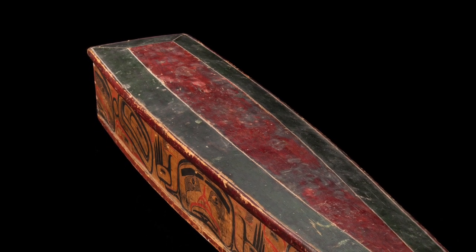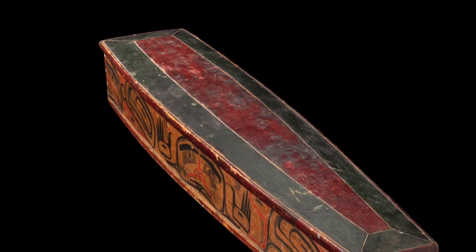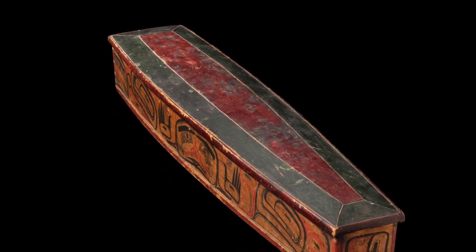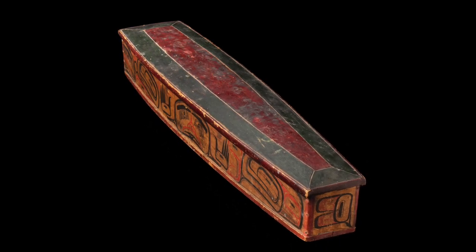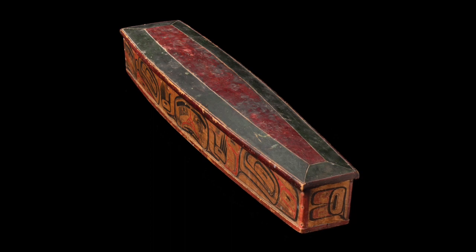This container, tapered at one end, is reminiscent of a coffin form, though for its length the shoulder area is too narrow to function well for that purpose. At 52 inches long, the box is perfectly shaped to contain a Chilkat robe rolled up lengthwise from side to side.